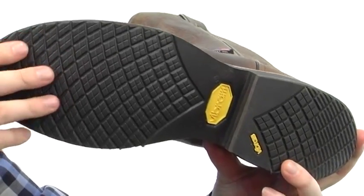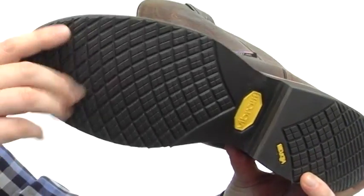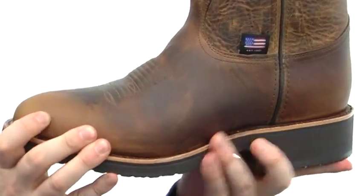It's got a nice shock-absorbing outsole — a Vibram outsole. For the long haul, it's incredibly durable, slip-resistant, and helps keep the weight down.